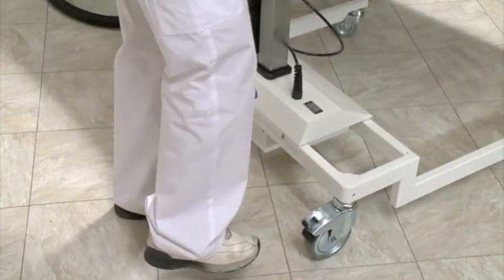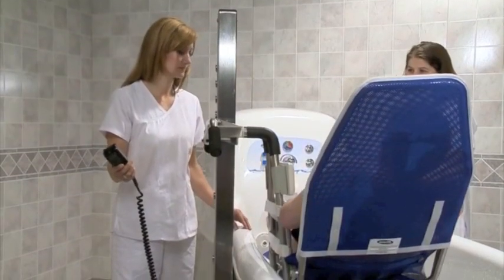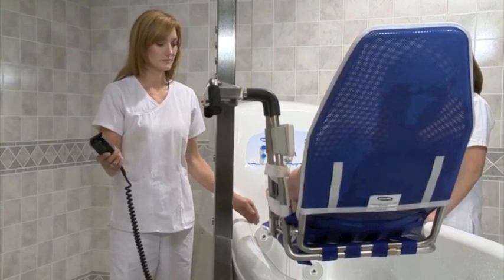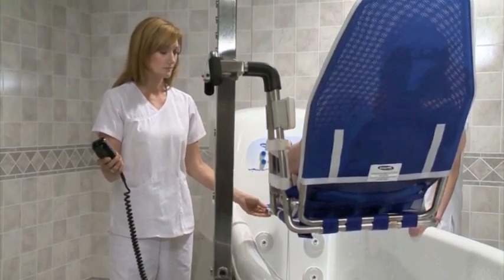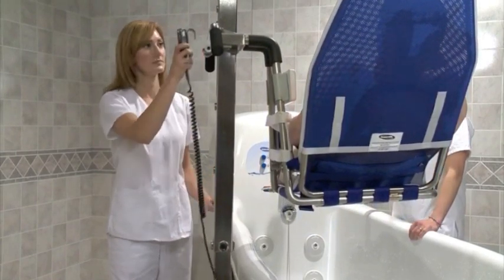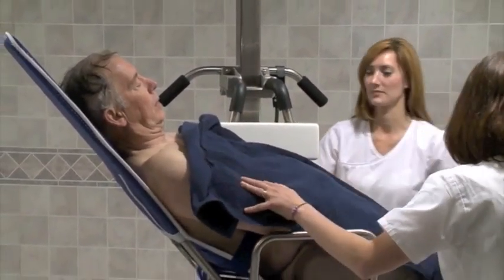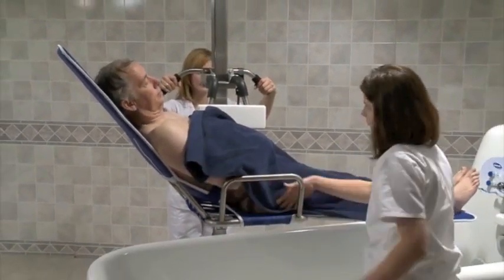Unlock the rear casters. Raise the resident high enough to clear the sides of the tub. For non-adjustable tubs, unlock the rear casters of the lift and raise the resident high enough to clear the side of the tub, then move the resident away. Finish drying the resident and cover him. Then move the resident back to his room.